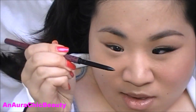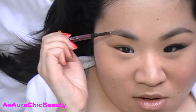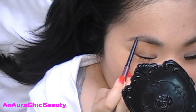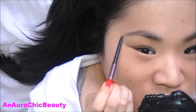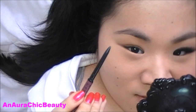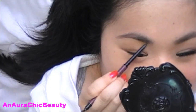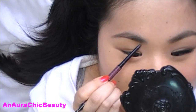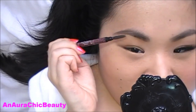The Brow Wax Pencil has the pencil on one end and a spoolie brush on the other. I first brush the hairs down so I can see all the gaps I need to fill in, then I take the pencil and lightly feather it in just where I need a little bit of color. It also helps to extend the brow at the ends because it has a very thin, fine tip. I draw light strokes — the color I'm using is Medium Ash, which is a brown with a bit of gray, so it goes well with my black hair. Once I fill them in, I take the spoolie brush and brush the hairs upwards to help blend in the color.